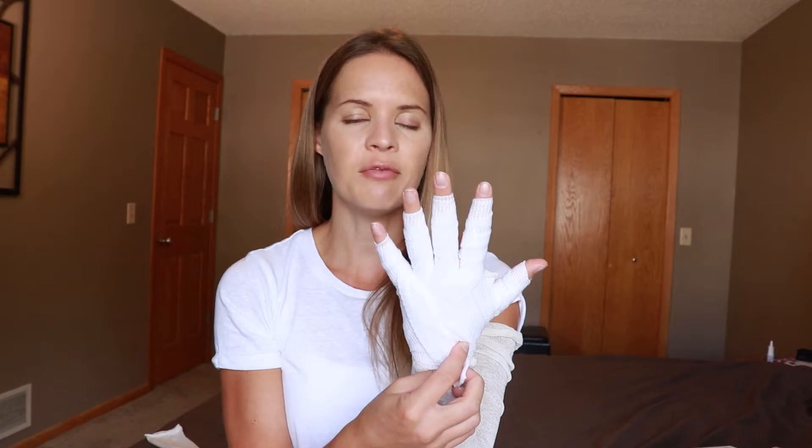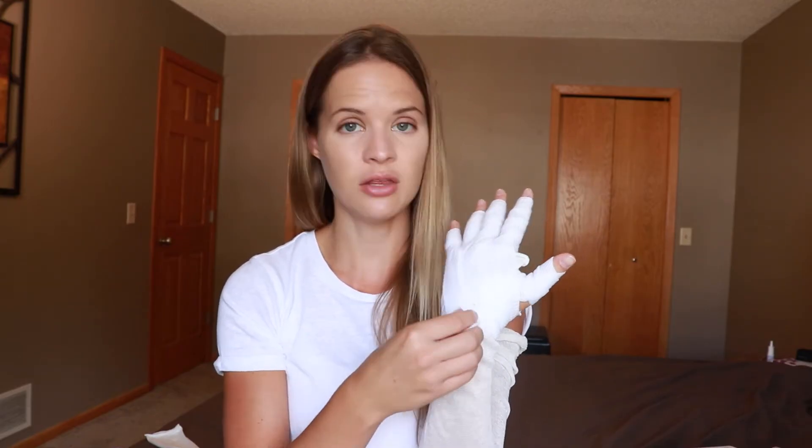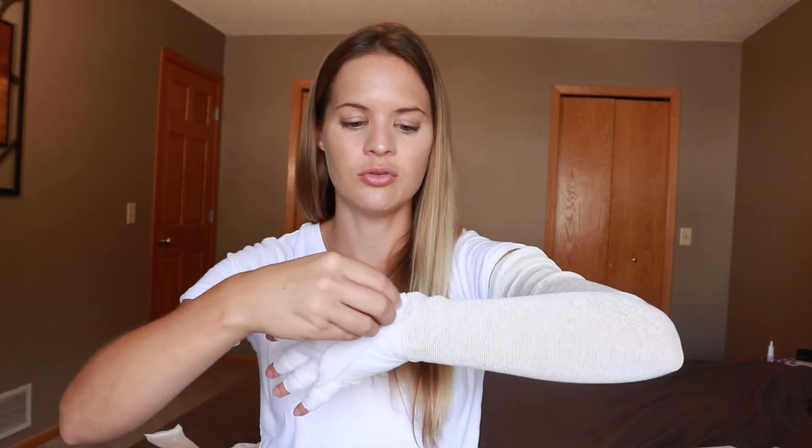Anything left you can just tuck into the back. For a lot of people, you may need a second roll — some can only use one roll for three fingers and then need another roll for the other two. If you have extra at the end, just trim it off, tape it down, or tuck it into the other piece.